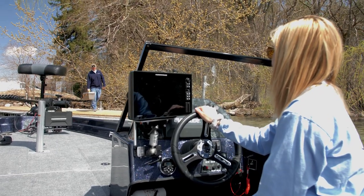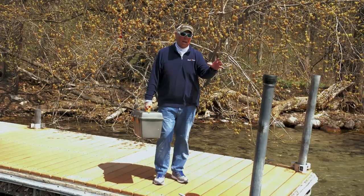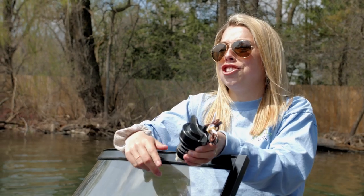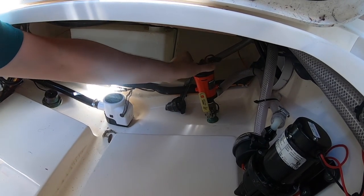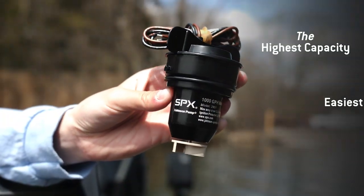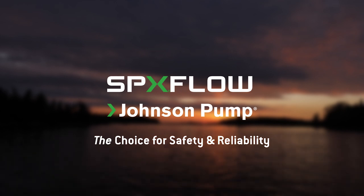Hey Blake, we're heading out on Green Bay tomorrow and the weatherman said it's supposed to be really rough. Just to be safe, I want to put in a higher capacity Johnson bilge pump. Dad, you don't need all those tools to change the Johnson bilge pump — all you need is a higher capacity Johnson cartridge motor. It's that simple. Johnson cartridge bilge pumps — the highest capacity, easiest to maintain, and easiest to install. Johnson pump: our choice for safety and reliability.